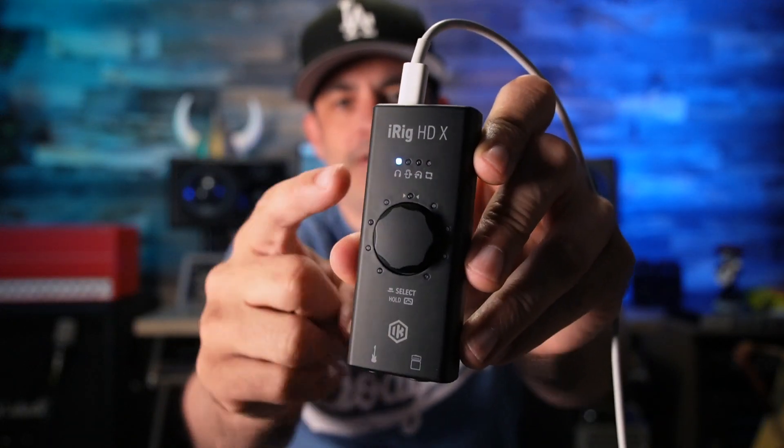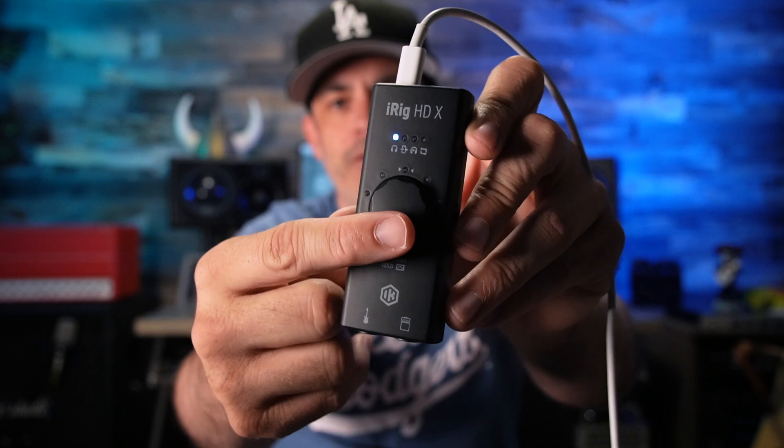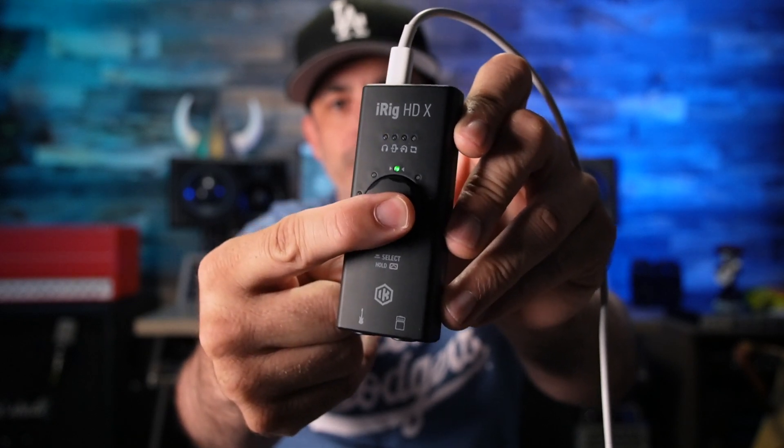At worst, go get the free ones, right? But there are a couple of interesting little things that the new HDX version does. For one, it has this big, beautiful knob right in the front instead of anything on the side. If you hold this down, you go to tuner mode, which is great.